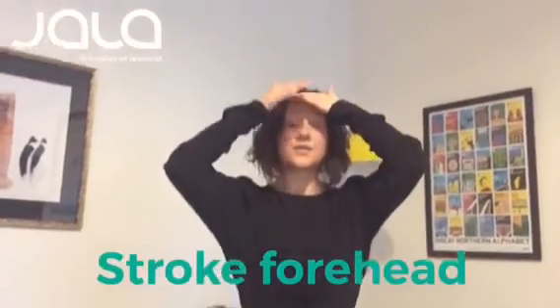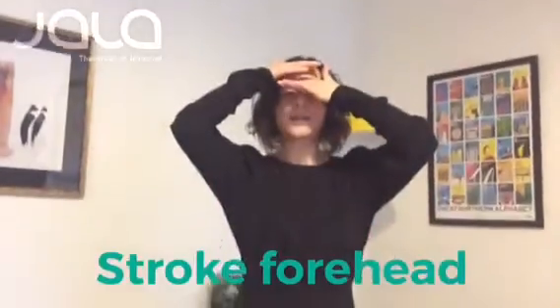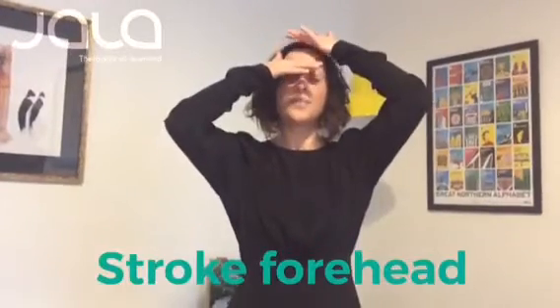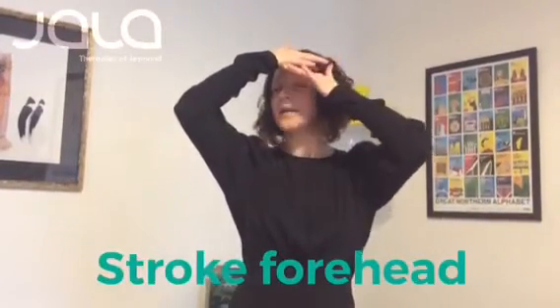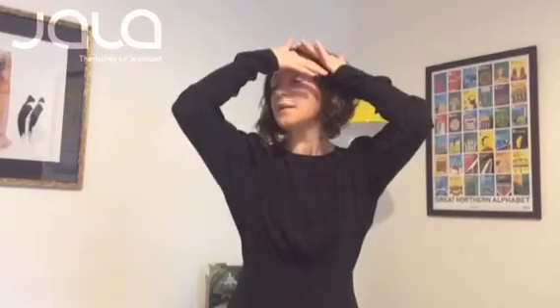Then we'll just finish everything with a little gentle stroke — stroke the forehead. Gentle strokes, closing your eyes. Just gently stroke up the forehead; you can go from one side to the other, just gently stroking the forehead.